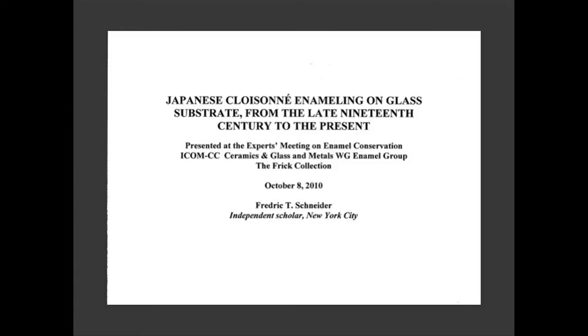I will describe the basic cloisonné manufacturing process on metal substrate, and then explain the variation in technique required to accommodate glass's properties. I will also distinguish Japanese cloisonné on glass from Japanese plique-à-jour.